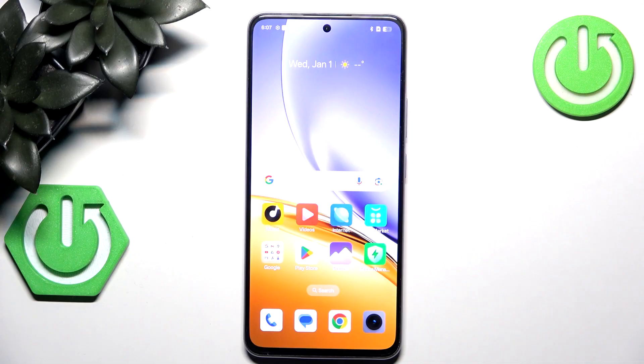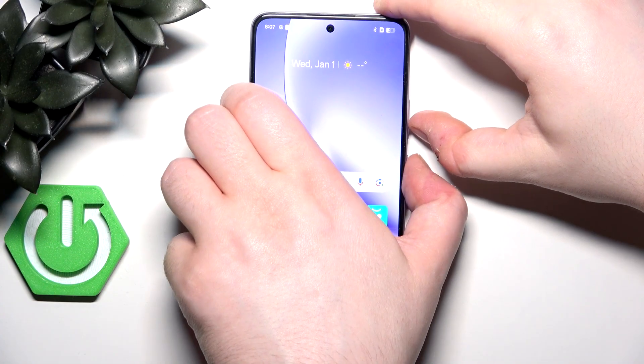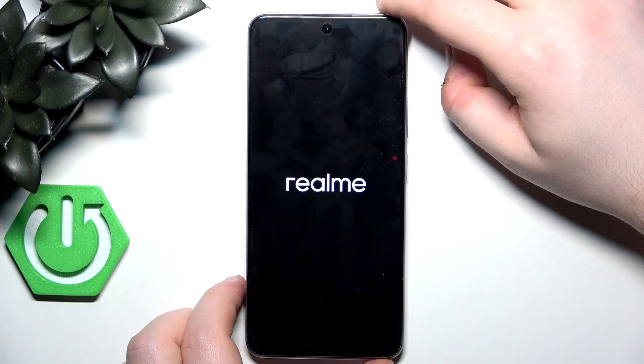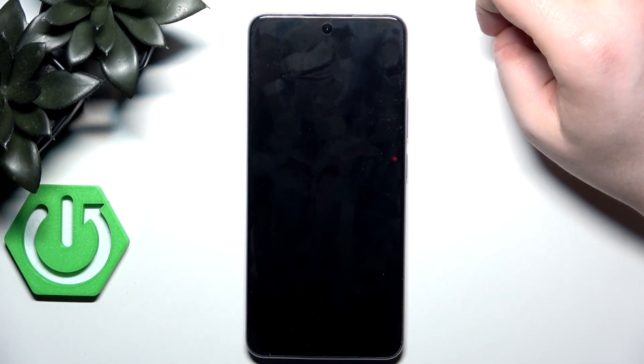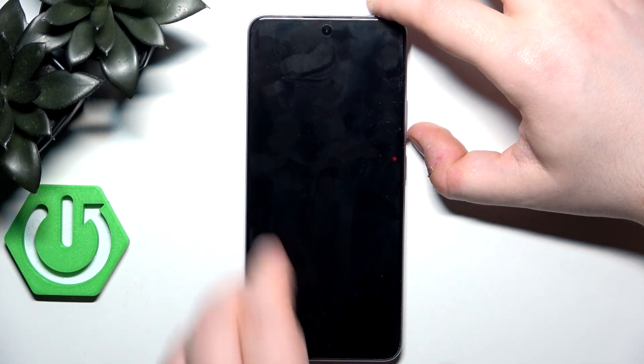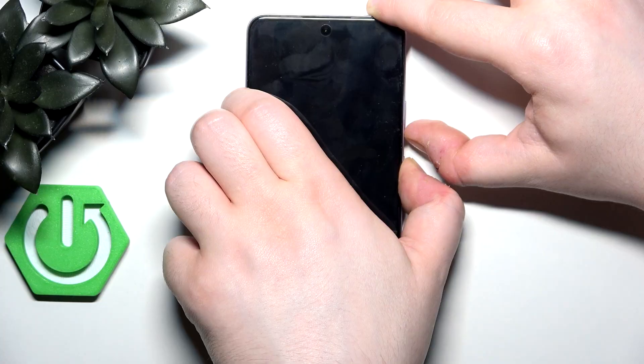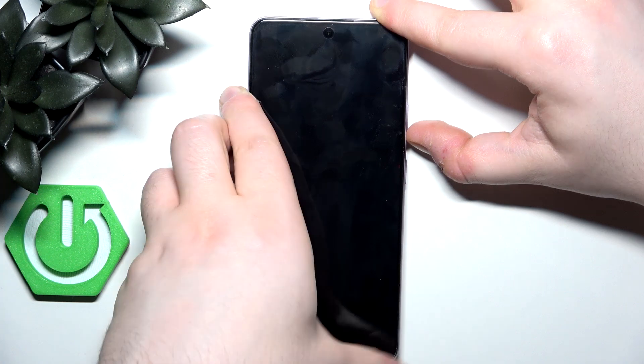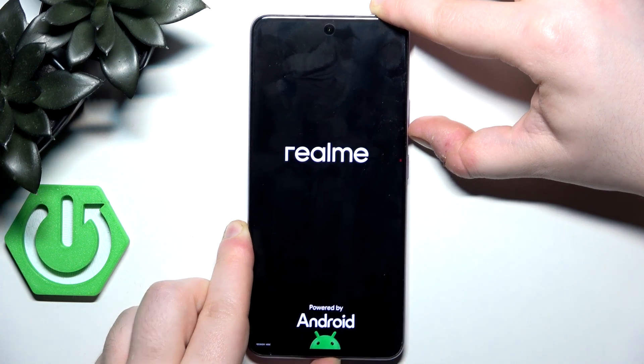Start by powering off your device. When your device is completely powered off, press the power button and volume down button at the same time and hold for a few seconds. You can let go of the power button when you see your logo on the screen.